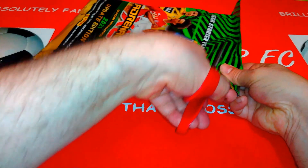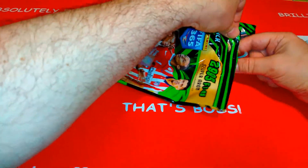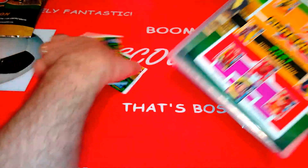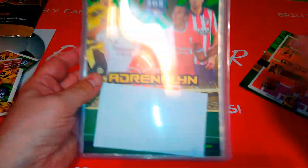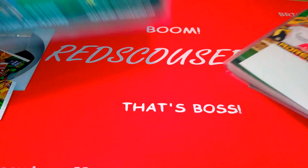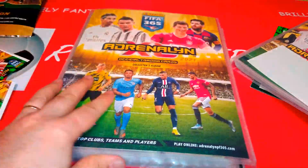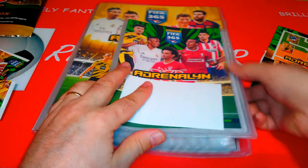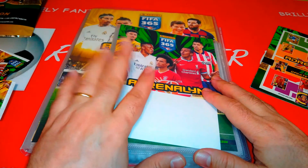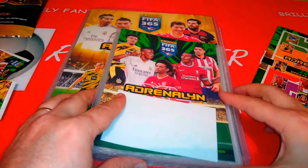Starter pack first, let's open it up. And I will show you the difference between the binders — you will notice the difference guys. Look at this: tiny, tiny, for tiny hands. Compare this to the main collection binder which is here. This is how I use some of the collections that have no binders — I'll use those small update ones from Panini.